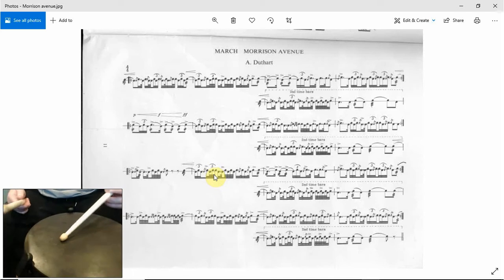Let's just try the first two bars — 1, 2. [demonstration] 1, 2.